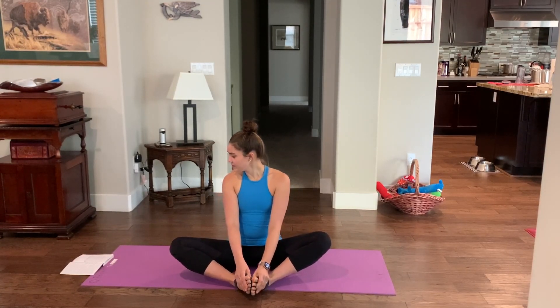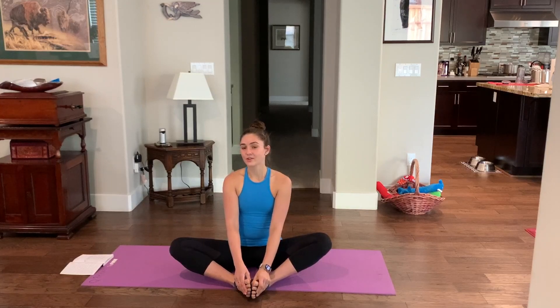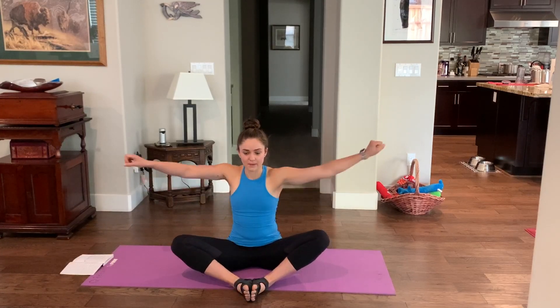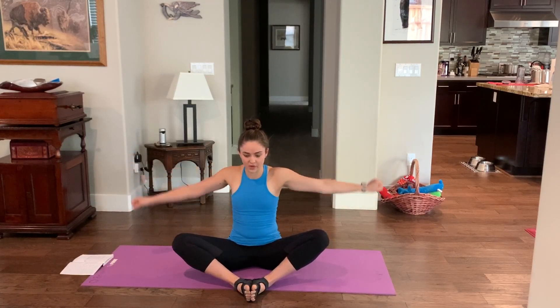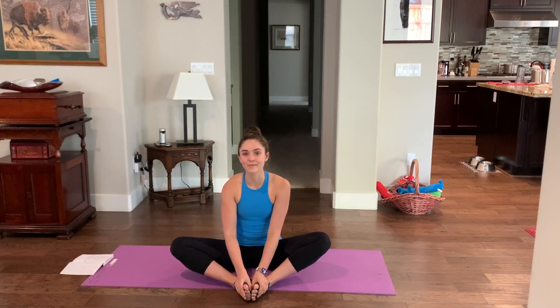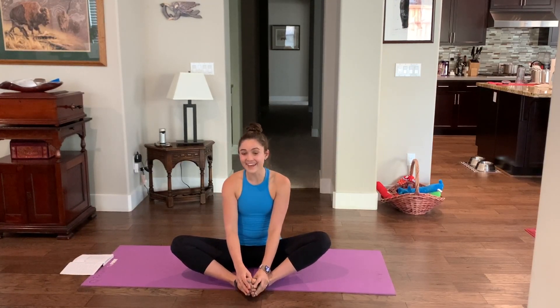You can hit pause, do more repetitions of any of the exercises, and you can skip whatever you'd like. We're going to be getting our major joints moving — like our shoulders, our spine, our hips, our knees, our ankles — everything is going to get mobilized and it's going to feel a lot better. Because probably like me, you're getting cabin fever being inside all the time, so I'm here to help you fight that.